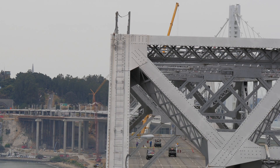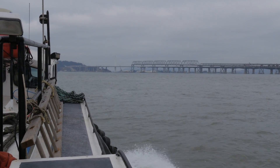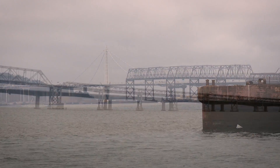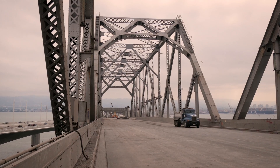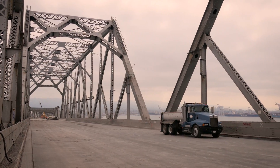Phase 2 of the demolition is well underway and includes dismantling the five 504-foot long steel trusses called the 504s, and then later the 14 288 trusses. The upper deck of concrete has been removed. The bottom deck has been left in place for now so it can be used as base operations.